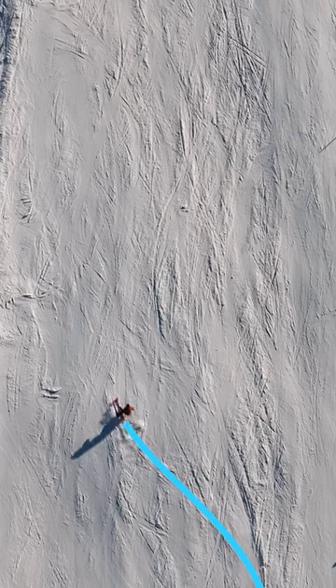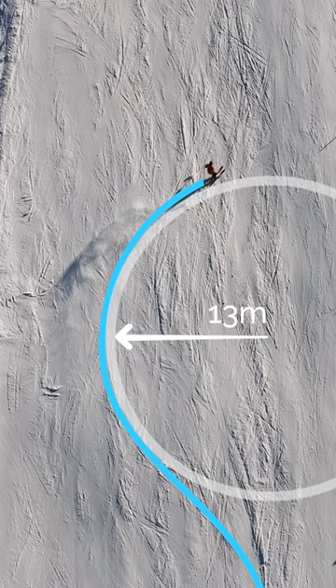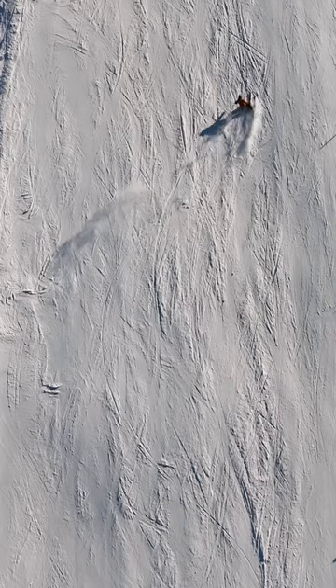Here's an example of a decent turn shape. Radius approximately 13 meters perhaps, and a pretty long arc length, meaning I'm following this circle along it for a long time.